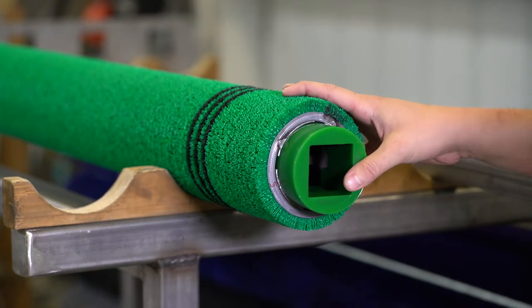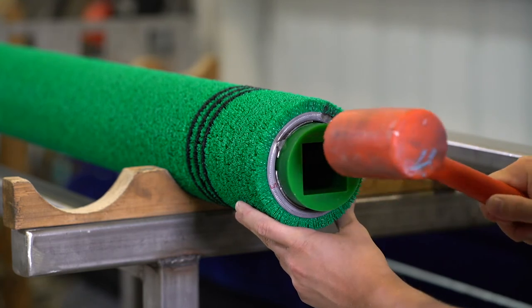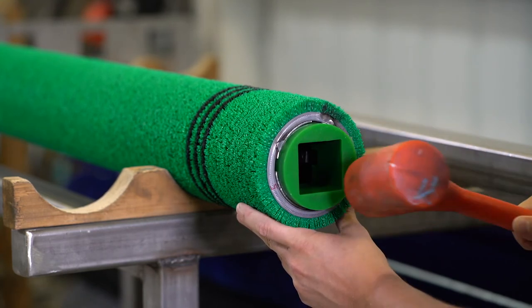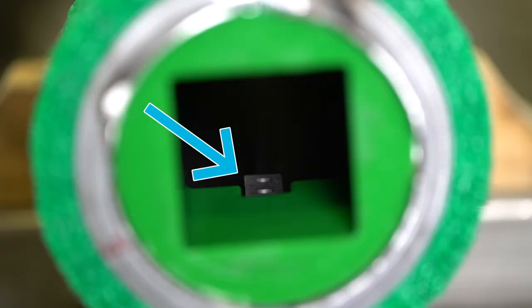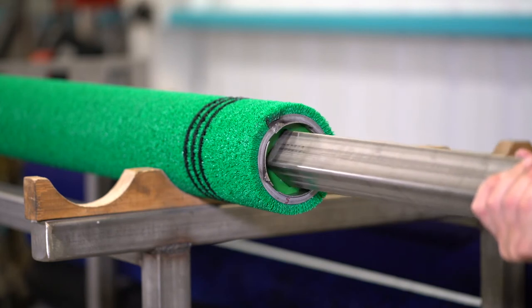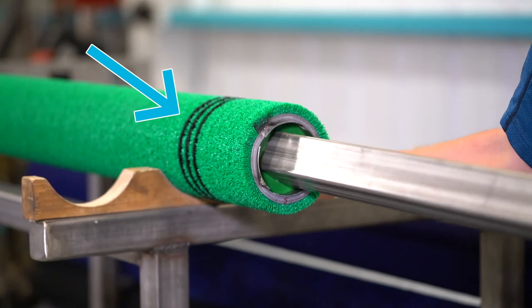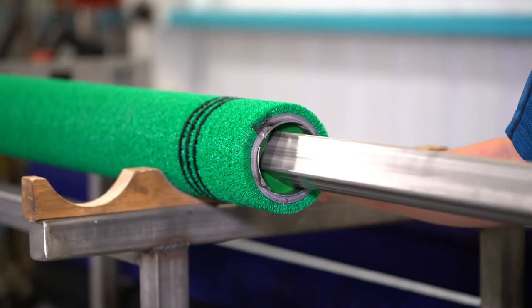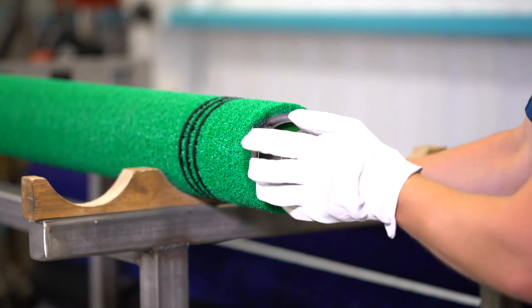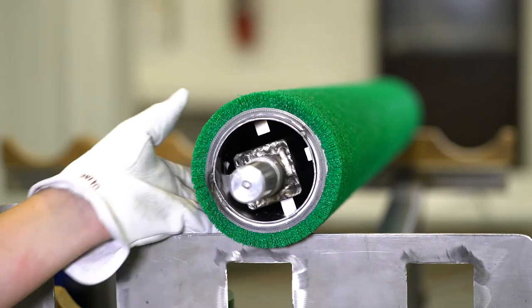First, install one end fixture into the driven end of the roll. A light coat of food grade grease on the outer diameter of the end fixture can help with installation. Ensure the keys inside the roll are aligned with the notches on the end fixture and it's properly seated over the keys. Insert the round end of the shaft into the driven end of the roll through the center of the end fixture. Make sure with brushes that the shaft is inserted into the end with the colored stripes. As the shaft is inserted, align the square shaft with the square opening of the end fixture.